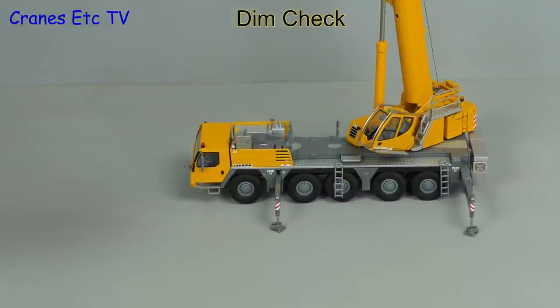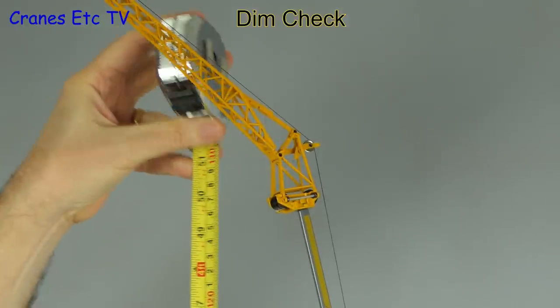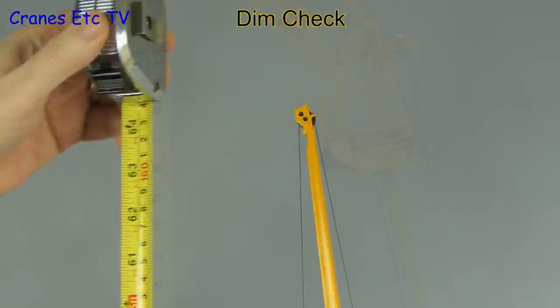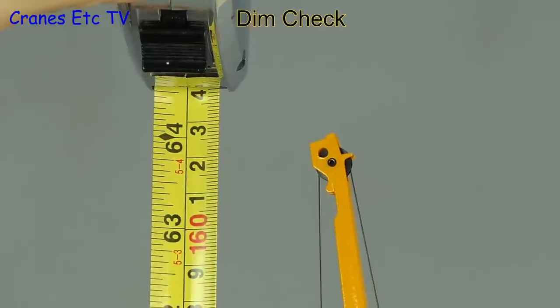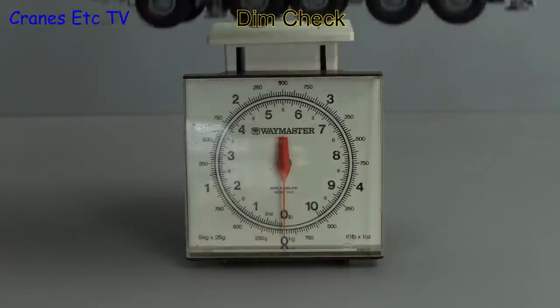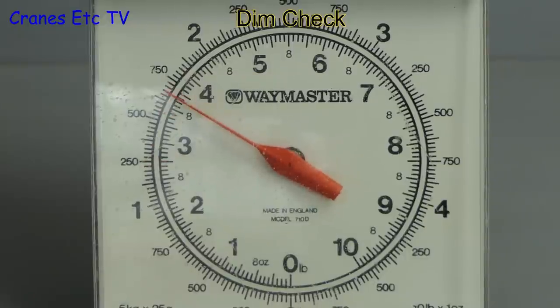This crane has quite a reach, so it's time for a dimension check. With the tape out, the height of the fully extended boom is about 127 centimetres or 50 inches. Stretching up to the top of the fly jib it's 163 centimetres or 64 inches. On the Cranes Etc weighbridge, it comes in at around 1.7 kilos or three and a half pounds.